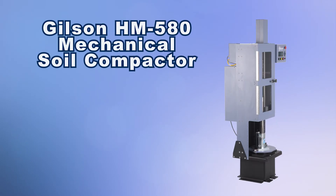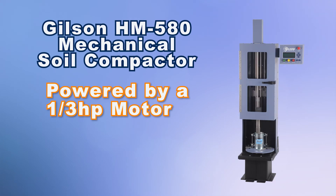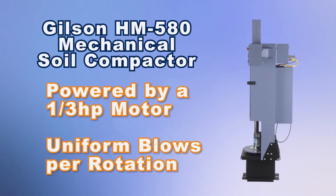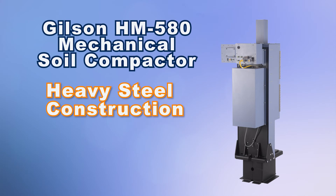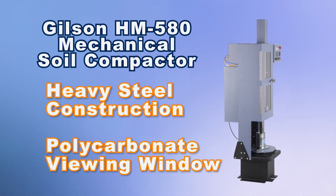The mechanical soil compactor is powered by a third-horsepower motor and has an encoded rotating turntable for uniform blows per 360-degree rotation. The unit is constructed with heavy steel with a durable powder-coated finish and has a polycarbonate viewing window for operational screening.